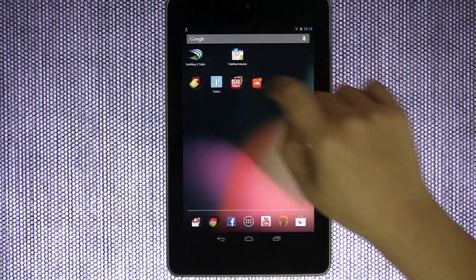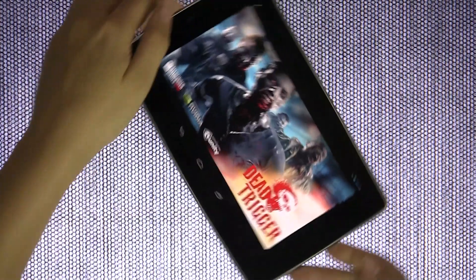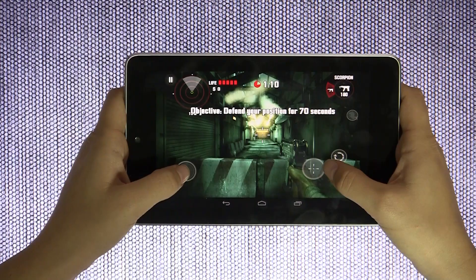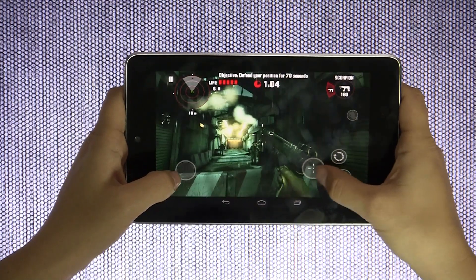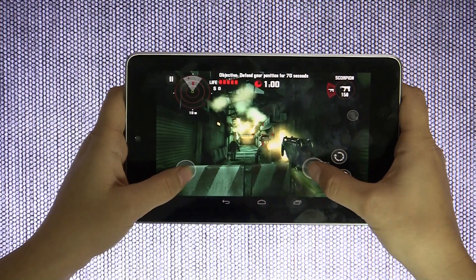With any new tablet, you're going to want to show off — let's play some games. Dead Trigger: if you like zombies, this is the game to show off the graphic potential of the Nexus 7. You can see the raindrops hitting the display and you can just start shooting the zombies. You can really see the graphics potential of this device.